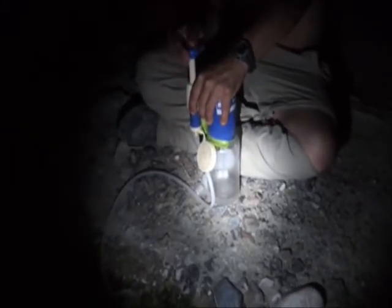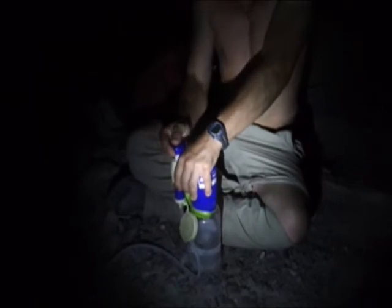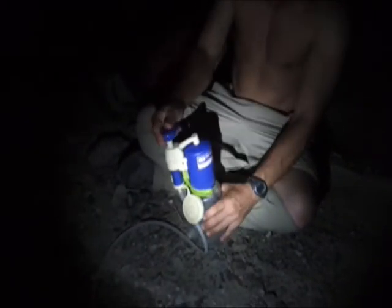There we go — look how fast this pumps. This is why I love this FirstNeed water purifier. After hiking nine miles it would be real hard to sit and watch water boil. I can't really wait to fill it up — I need to slam some of this now. The water's actually kind of cool too, which is nice.